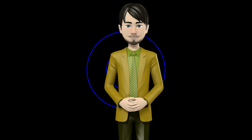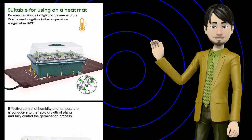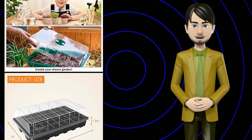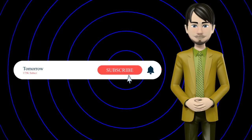Hi guys! In this video I will talk about amazing top 10 plant germination trays. I hope this video will help you to make the right decision. If so, give me a like and subscribe to my channel. Also turn notifications on to receive amazing top 10 products videos.